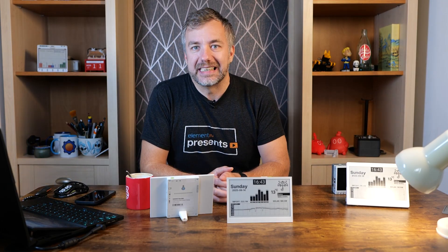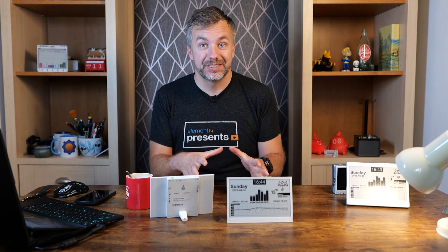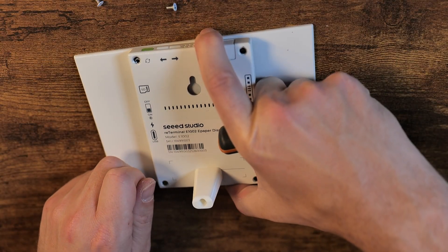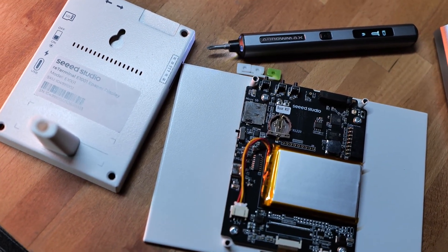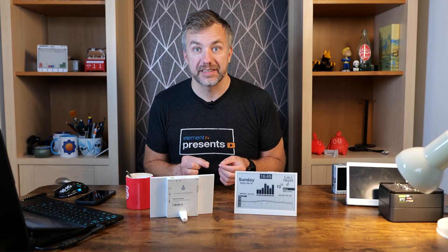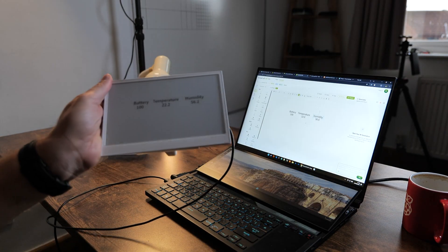Even though I knew they were powered by an ESP32-S3 R8, I decided to open it up and see for myself. It uses 2.4GHz Wi-Fi and Bluetooth 5.0. The ESP32 inside offers 8MB of RAM and 32MB of flash memory to store your programs. The brains are embedded on a single PCB, and I did expect the temperature and humidity sensor since the API documentation lets you retrieve that — and it's right there on the board.